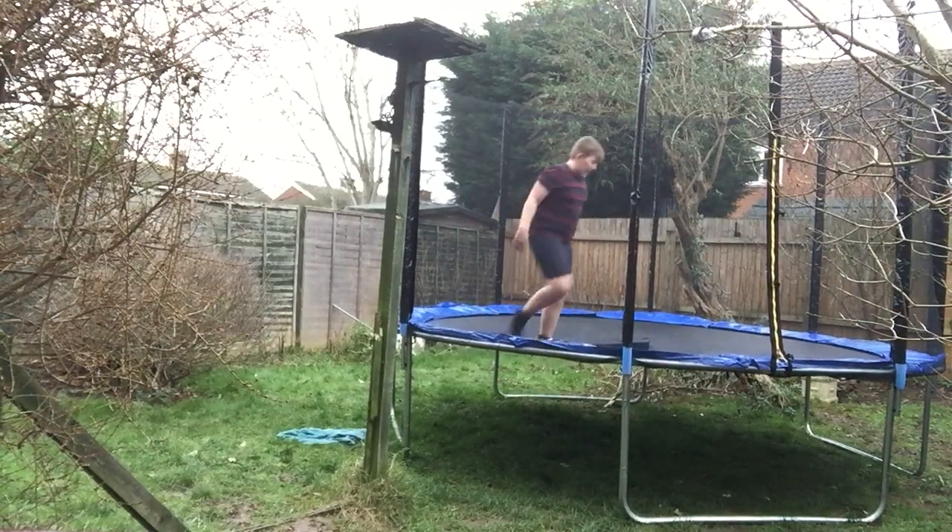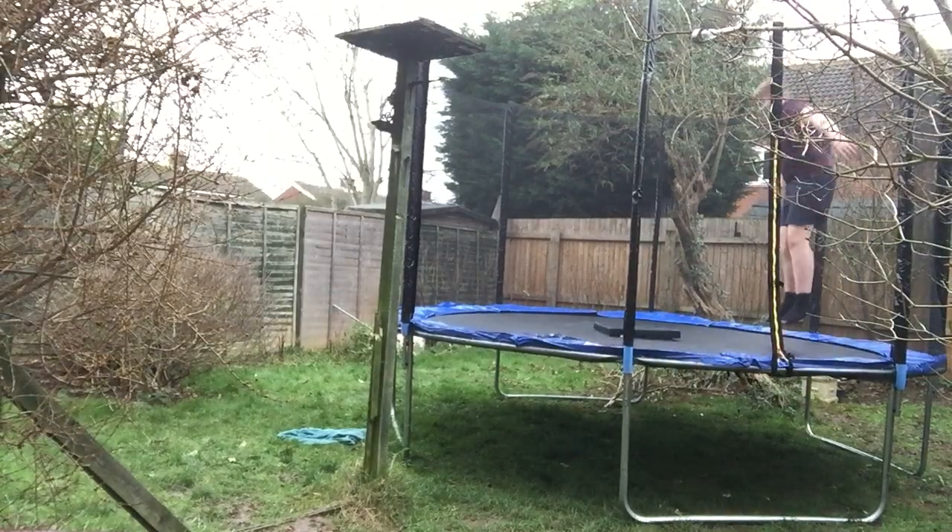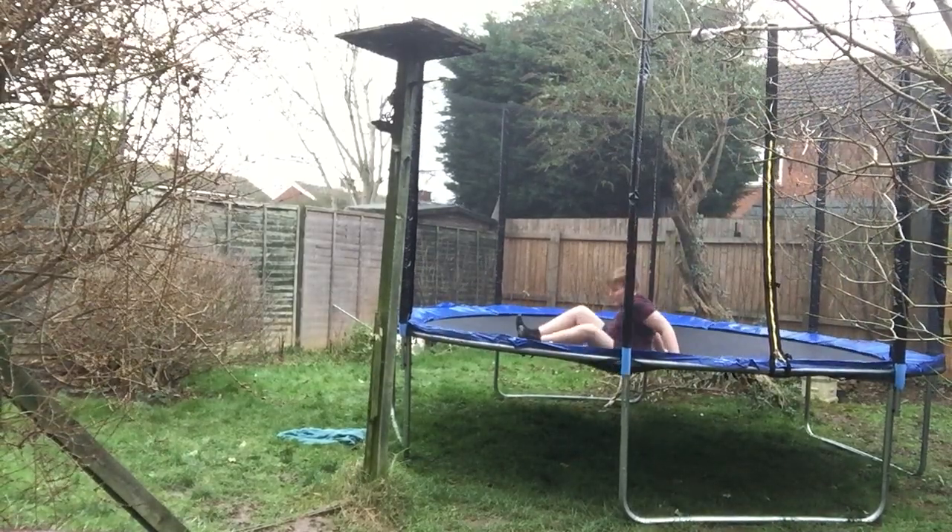Or sometimes you might land like this — you might land like this.